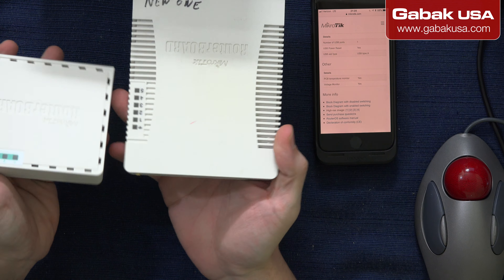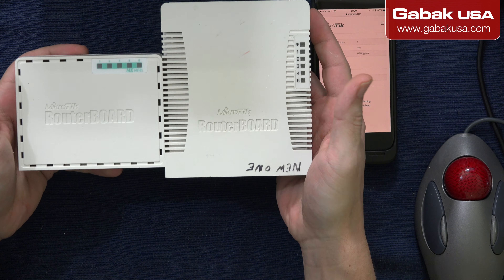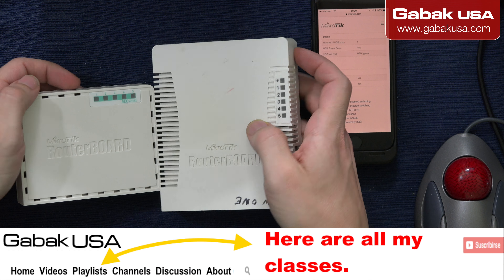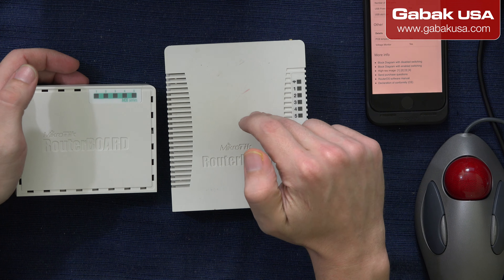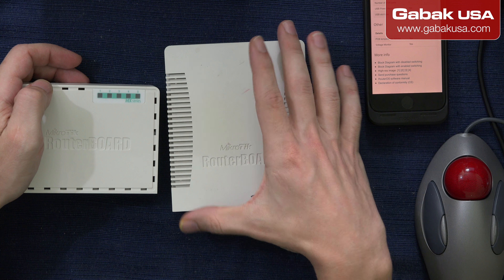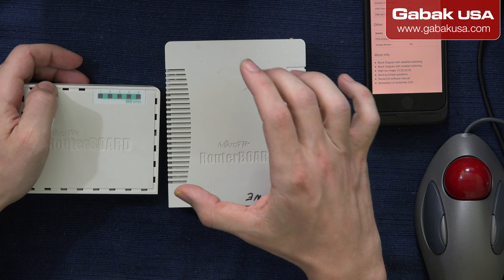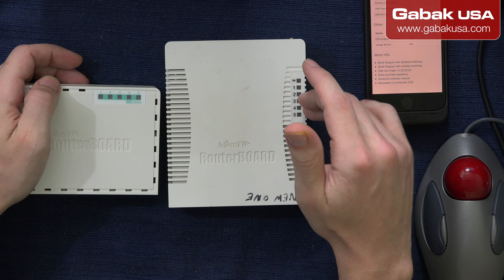If you see, I have this other MicroTik, and this one was kind of slow because it's just one CPU, one thread. That's it — and when I had some kind of attack or something like that, this router started getting very, very slow.